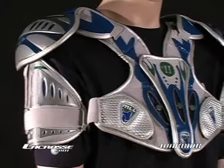Hey, how's it going? I'm Mark Millen with Warrior Lacrosse and I'm going to talk a little bit about upper body protection right now, and specifically the MLL shoulder pad 4.5.